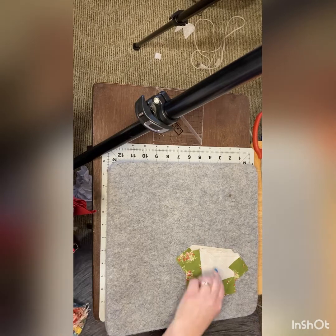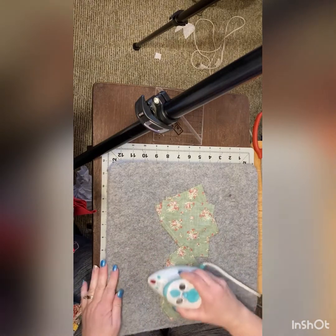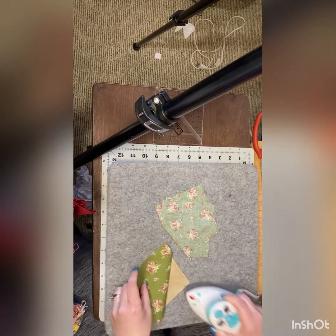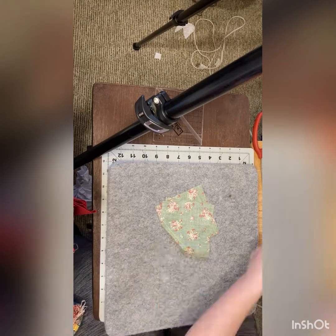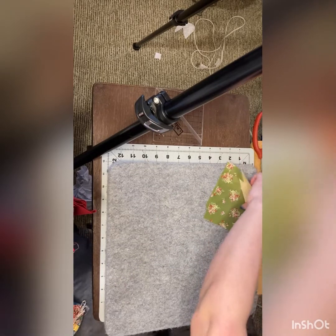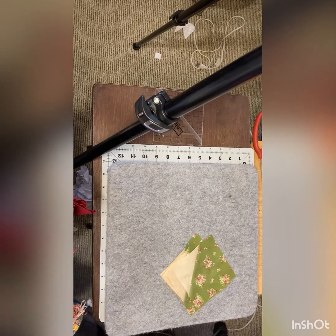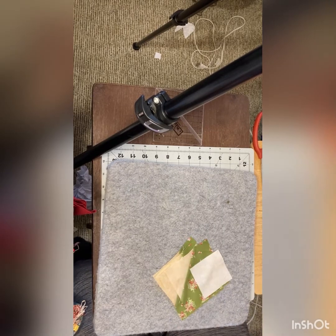The first half is done, trimmed, now we're going to press — press to the dark, so I'm going to press from the back this time. Now we've got half the petals started, so let's go and do the rest.